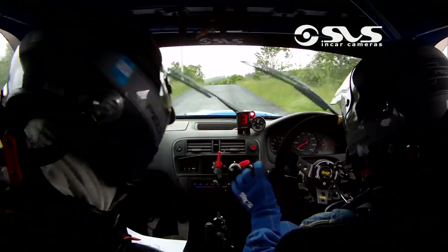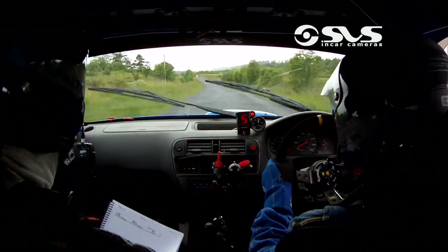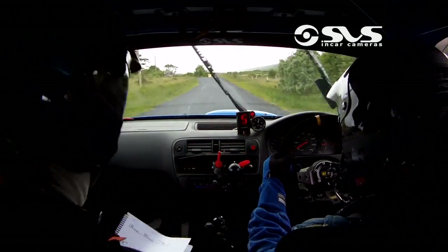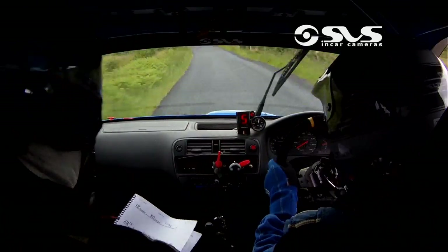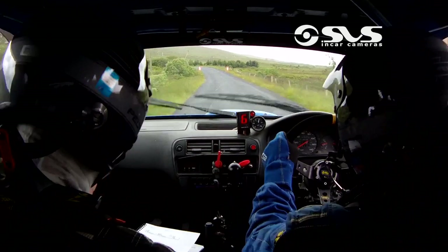Flat crest, 40. 1 left over crest, jump. 80, 2 left over crest, jump — now here, a wee bit of care in it. 60 now over the finish — that's you. Come on Michael.